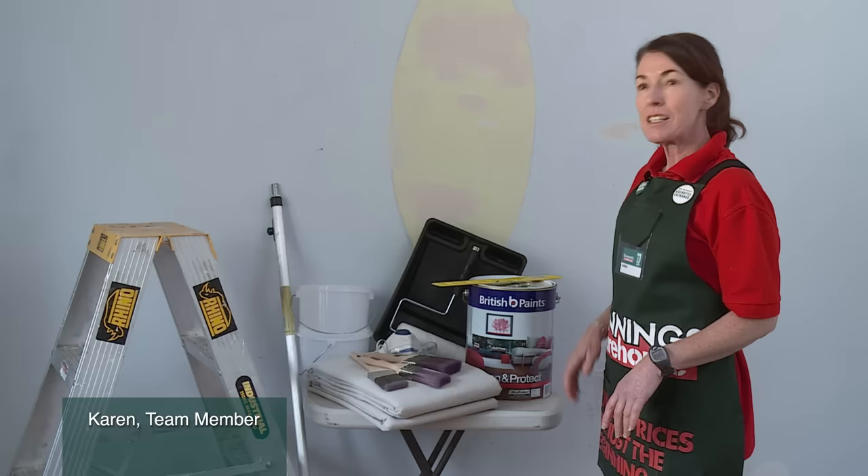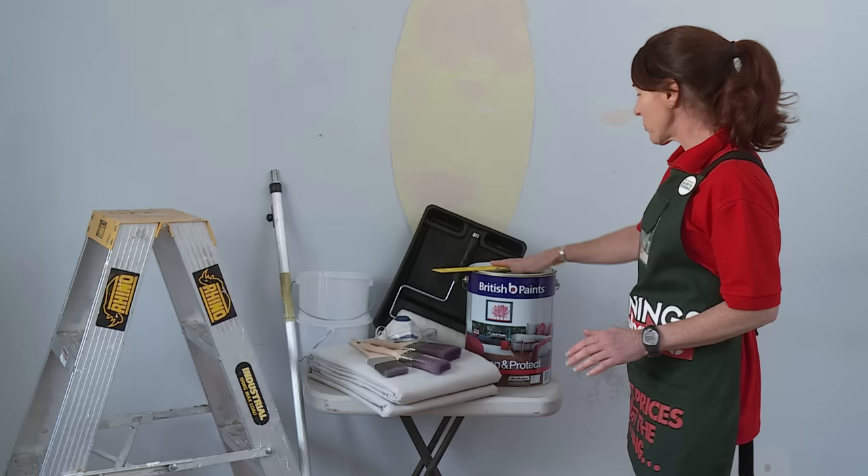I'm going to show you how to paint a ceiling. You're going to need a drop sheet to protect your floors and surfaces. You're going to need your paint, a paint stirrer, and something to open your paint can with. You'll also need a roller, roller tray, and of course brushes.